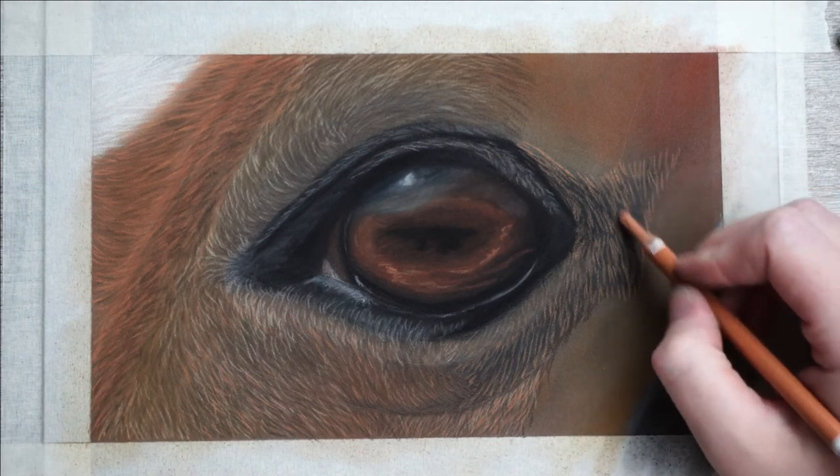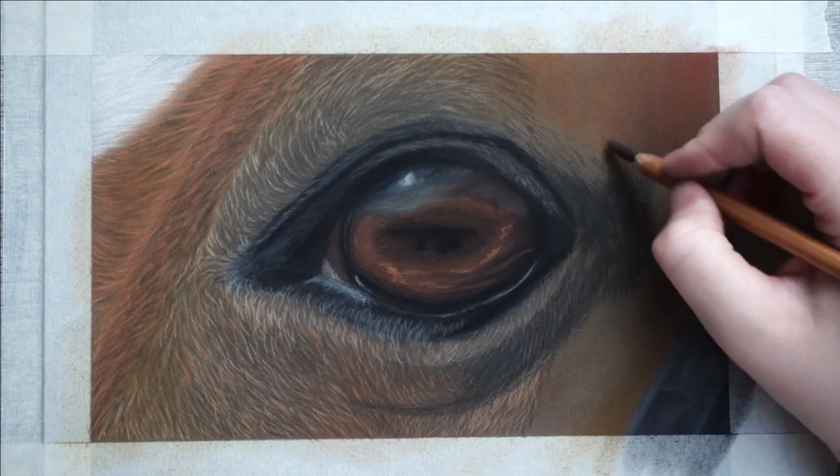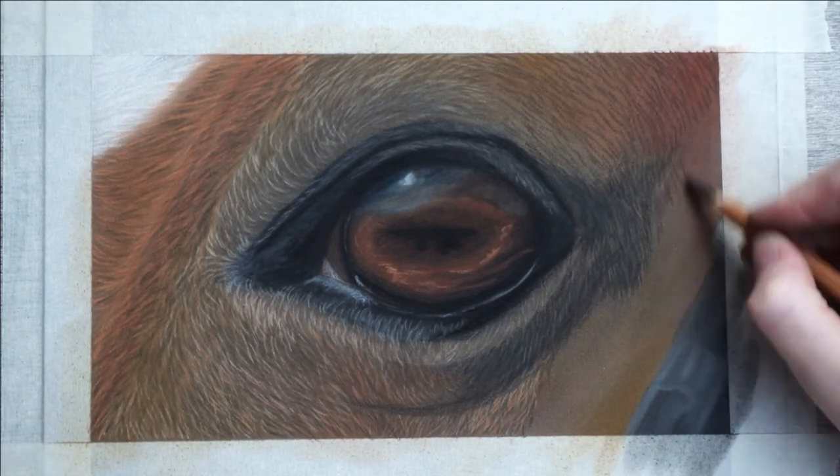If you haven't guessed by now, this color by Savilo is one of my favorites when it comes to animals. In this case I do need to darken it up a bit more, so I'm just going over it one more time.